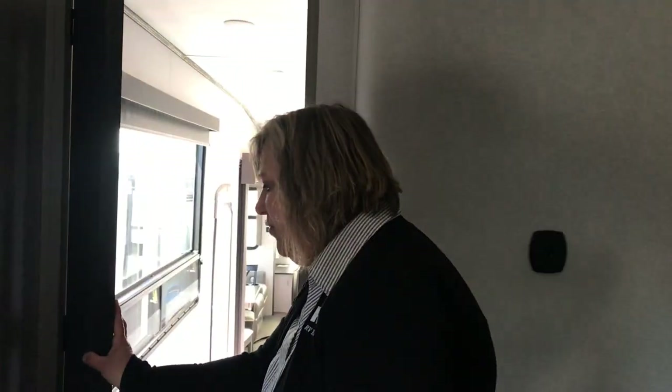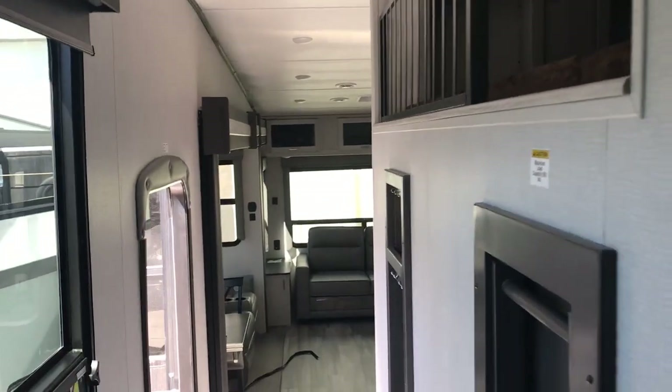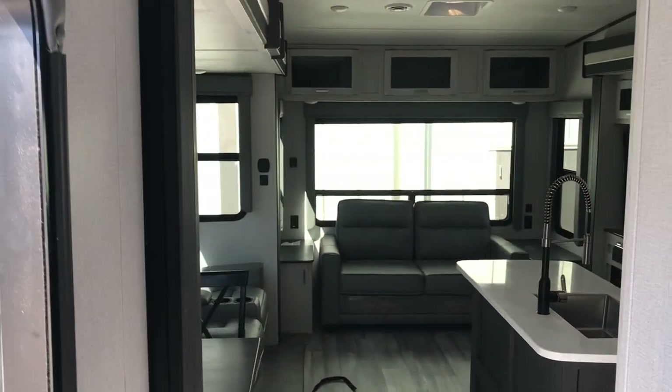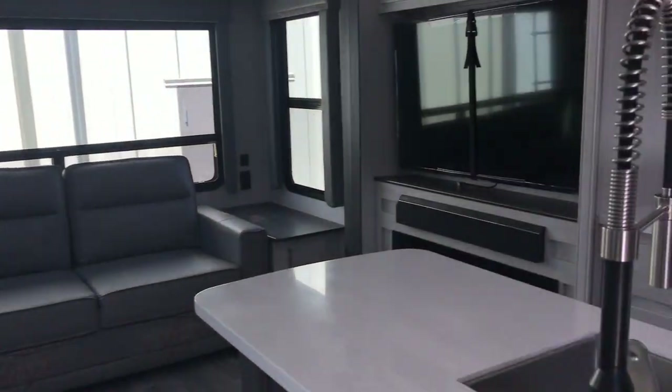So yeah, this is the 3590 LFT. Just look at that view — who would not want to be staying in this camper? It's a brand new floor plan, so give us a call and we will talk to you soon. Bye!